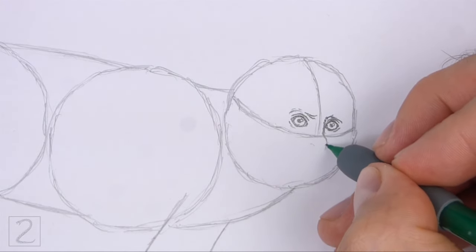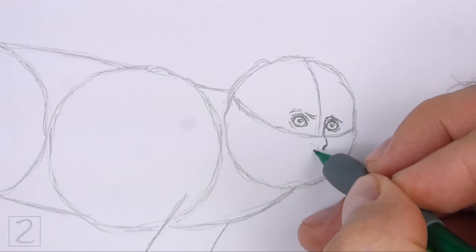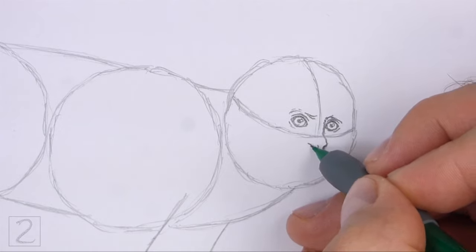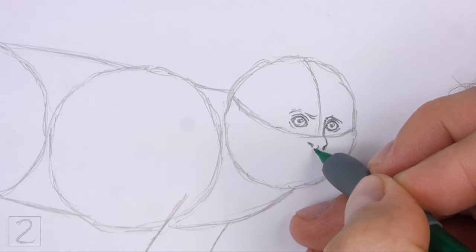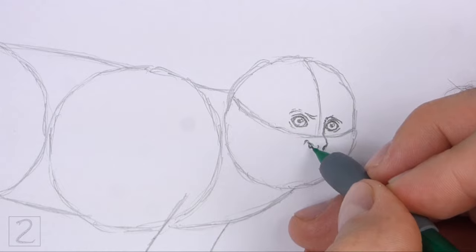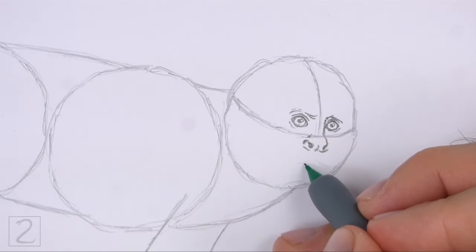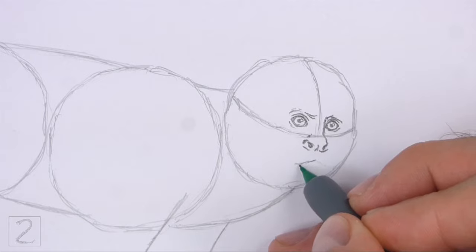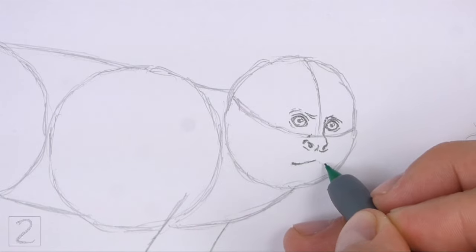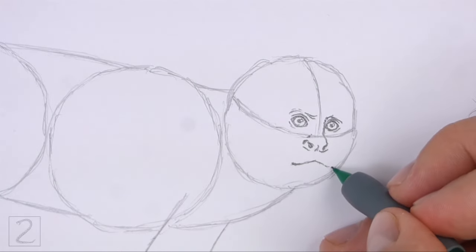Sketch lightly at first and only darken the lines when you get the shapes right. Use the initial lines as guides to help you position the nose inside the head. To the left, draw a small circular shape for the nostril. Add a few smaller lines farther to the left for the outer edge of the nostril. Make the nostrils thick and dark. Under the nose, draw a curved horizontal line for the mouth. Draw the sides of the mouth slightly lower than the middle section. Sketch lightly at first and only darken the line when you get the shape right. Don't make the mouth too long.